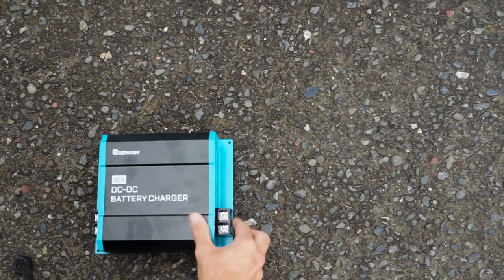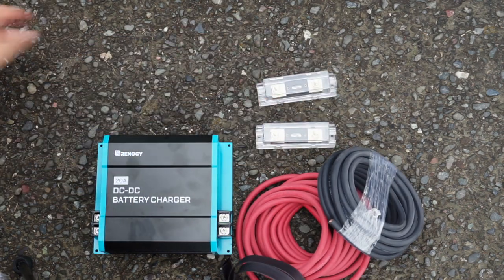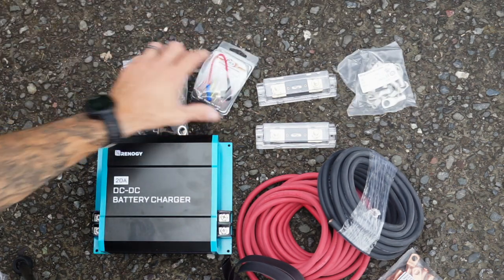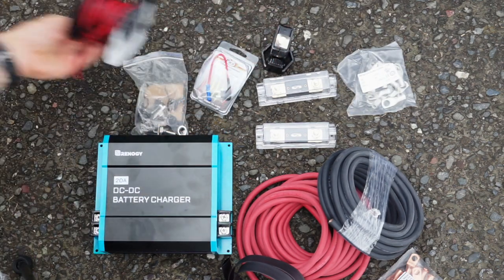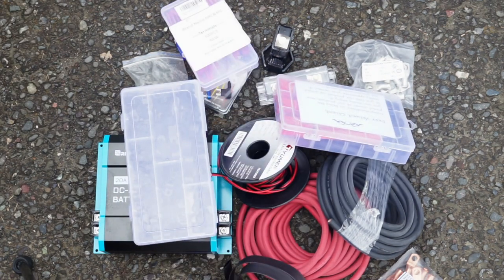Here's what you're going to need: your DC-to-DC charger, some four gauge wire, fuses, lugs for the terminals, a switch, more lugs, a fuse tap, a crimping tool, some 18 gauge wire, wire holders, some heat shrink, and some cable connectors. I'll link everything below.